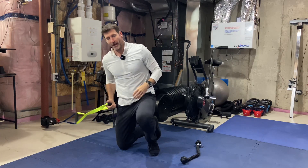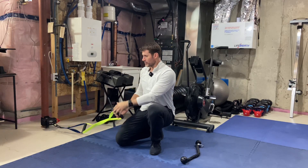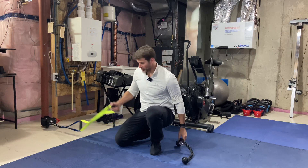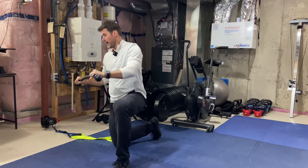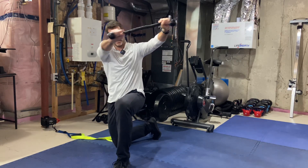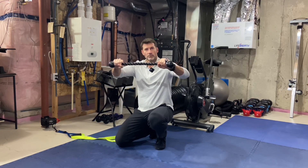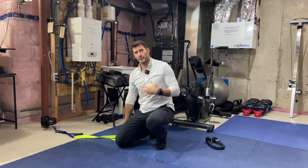Alright crew, for our cable half kneeling eccentric low to high chop. In this case I'm using a chop handle from Whats That Strap. If you don't have access to this, that's okay — you can just use your tricep rope. It's going to be the exact same deal whether you're using the rope or the chop handle — try to pull it apart to activate you and keep you connected to your chest.